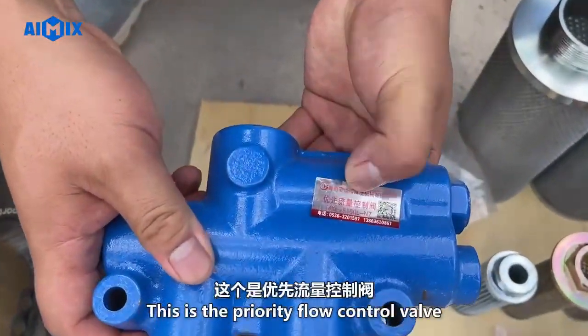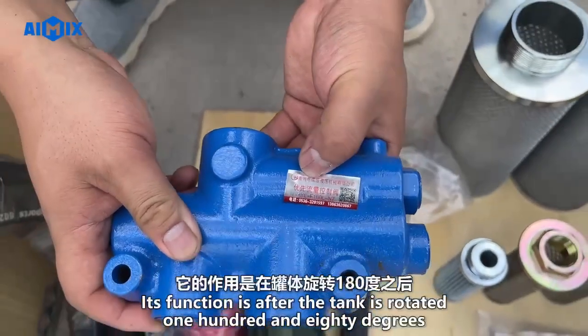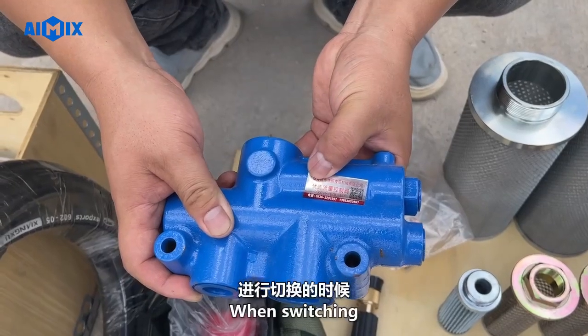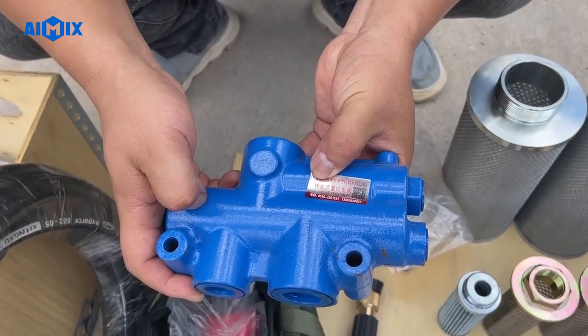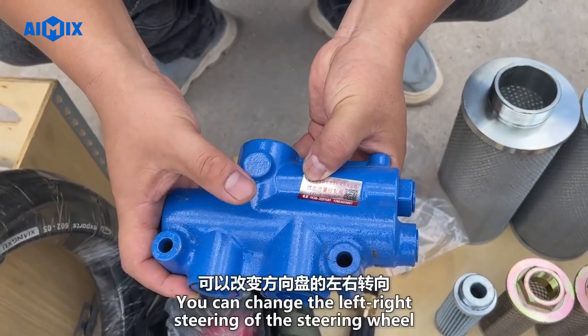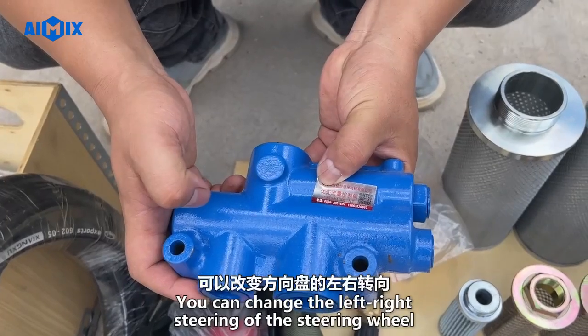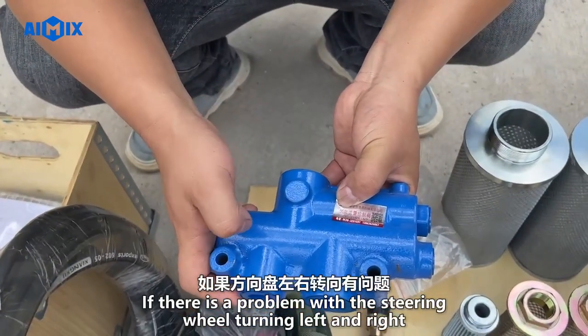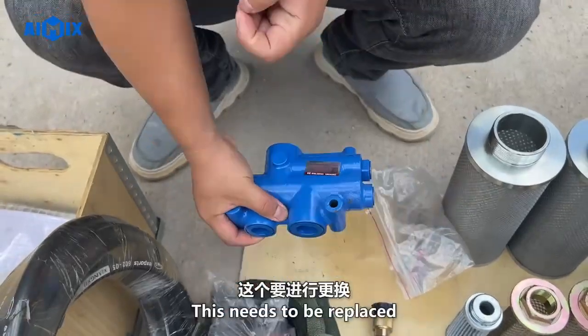This is the priority flow control valve. Its function comes into play after the tank is rotated 180 degrees — when switching, you can change the left-right steering of the steering wheel. If there is a problem with the steering wheel turning left and right, this valve needs to be replaced.